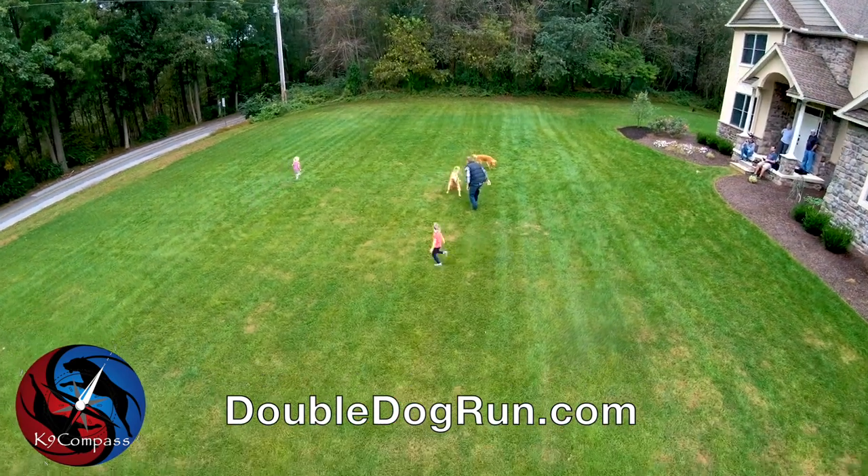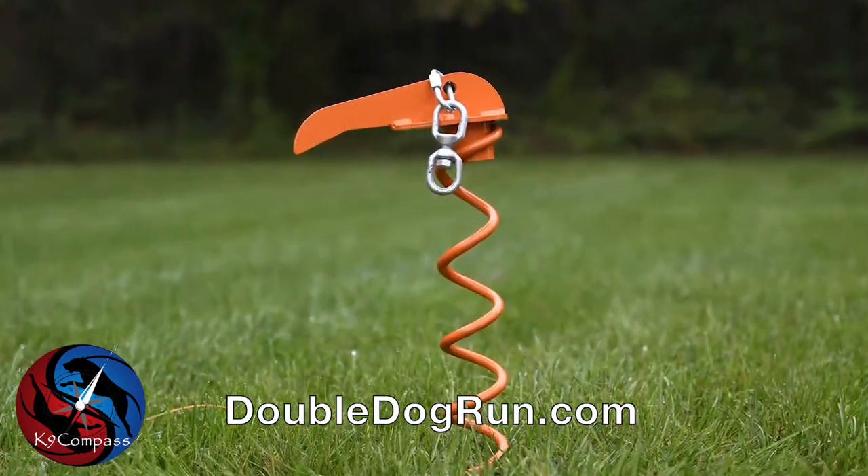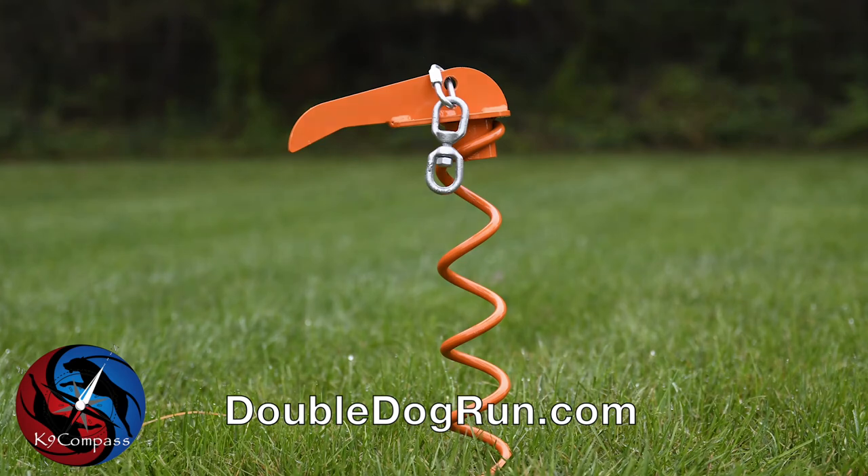This tie-out is designed to go anywhere you go for a quick, tool-less install. Check out the K9 Compass today at doubledogrun.com.